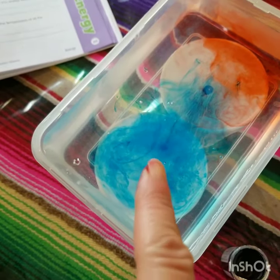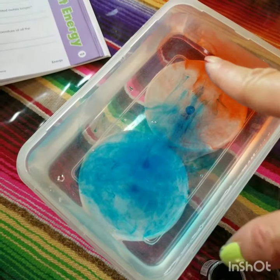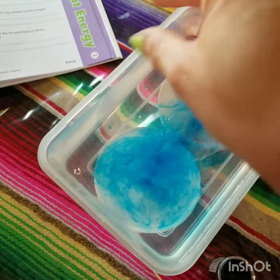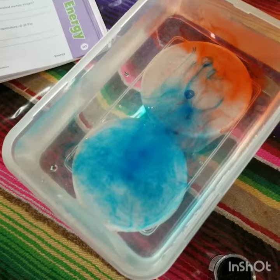So we have two cups. This one has cold water. This one has warm water in the cup, and then in this is just warm water in the whole thing. So the blue is kind of taking over.